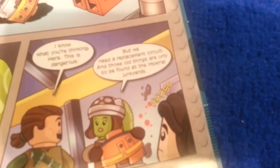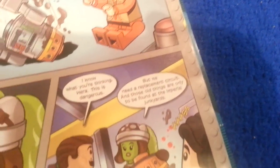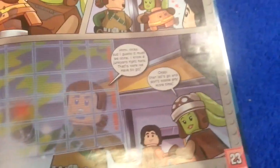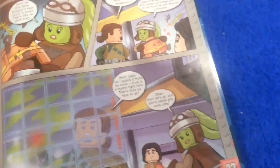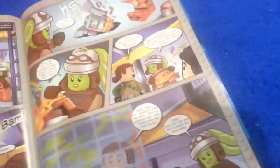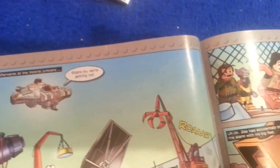We need a replacement circuit, and those old things are only to be found at Imperial Junkyards. I guess it must be done — I know where the Junkyards are. That's where we have to go. Let's go and don't waste any time. Shortly afterwards, at the Imperial Junkyard — stand by, we are getting in.